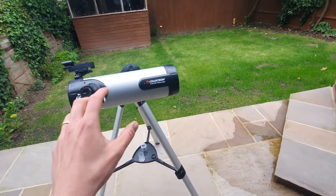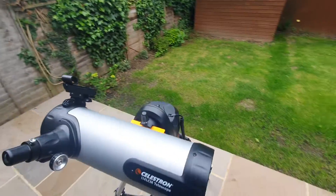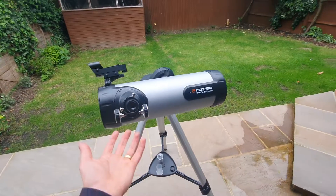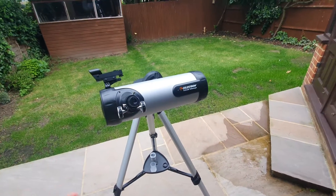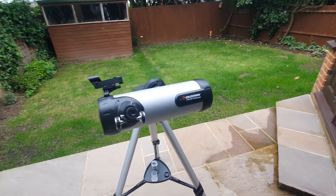Fine detail of deep sky objects is certainly out of reach for this telescope — it's not what it was designed for, it's not a deep sky object telescope, and that is reflective in the price and its general size and portability. It's a trade-off really in terms of telescope size and cost.